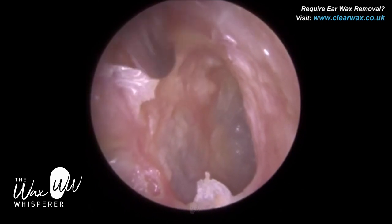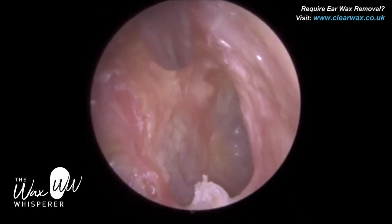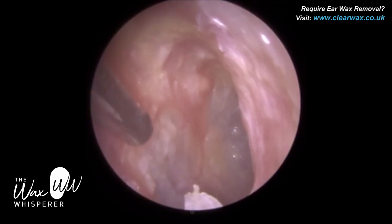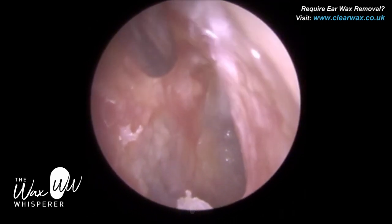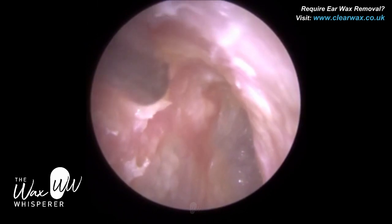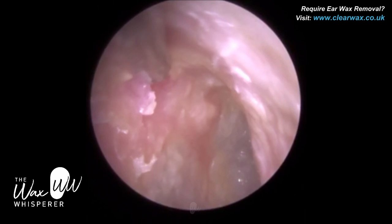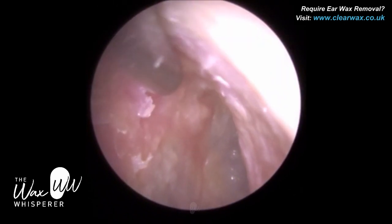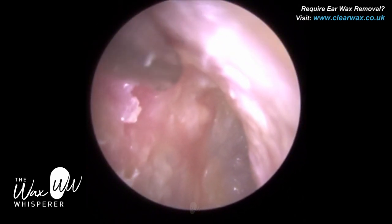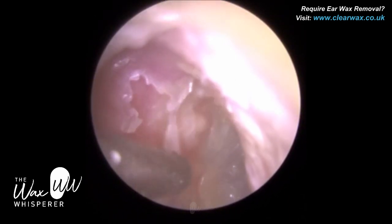I'm just peeling some dead skin off the posterior canal wall. We are on the bony part of the ear canal now, so we have to be extremely careful. A lot of people comment asking why I don't use hooks and scoops on the canal wall. I can guarantee that in those videos where you see hooks and scoops used against the bony canal wall, the patients either have local anesthesia or general anesthetic. There is no way a patient without anesthesia would be able to tolerate direct contact with the bony canal wall — it's just so uncomfortable.